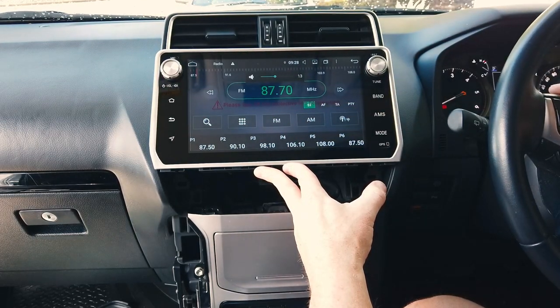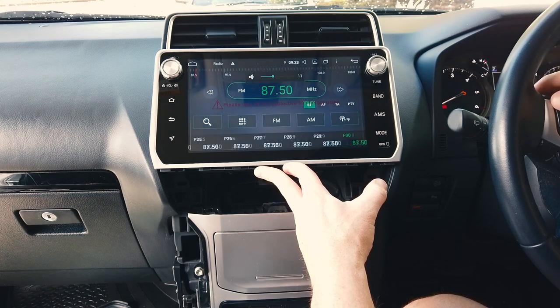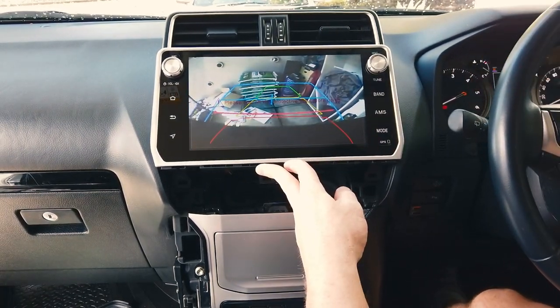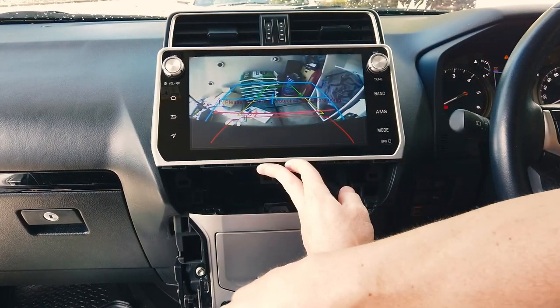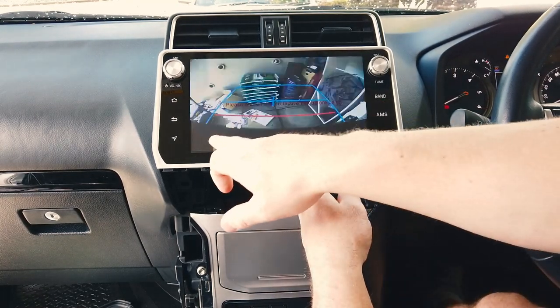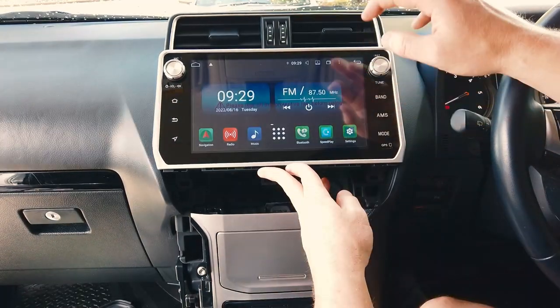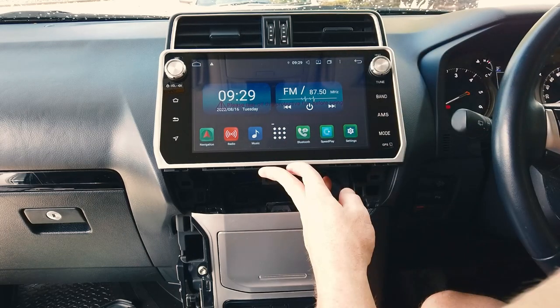Check sound, steering wheel controls — that's fine. Check in reverse — camera comes up, all looking good. Sensors show up, though I've turned them off manually here. Everything checked and we're happy with that, so we can push the unit back in.